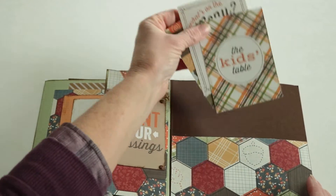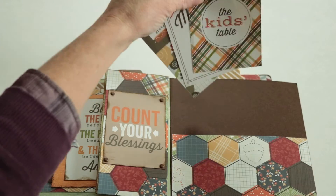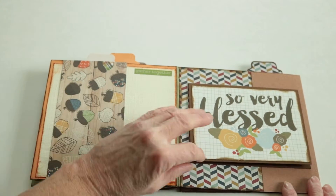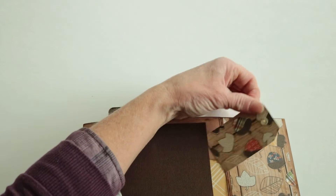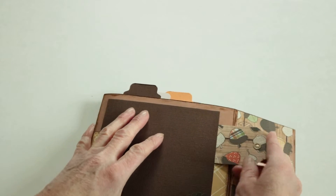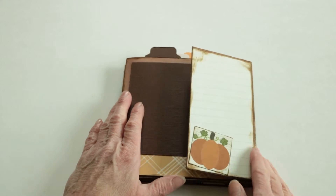This little tag comes out. We added a few of the little journal tags that came with the Simple Stories papers. There are extra spots for photos, and this little tag pulls out too.